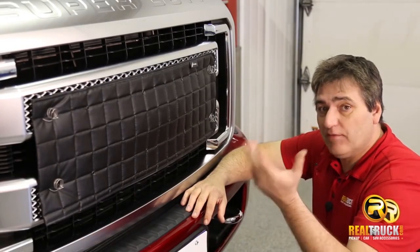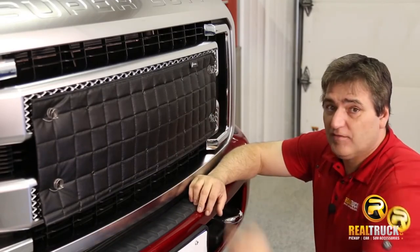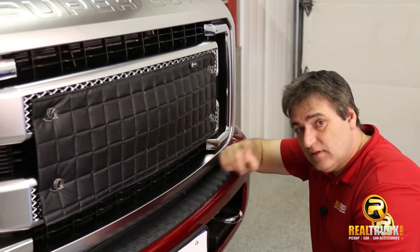So there you go. If you have a vehicle that doesn't have one of these designed for custom fit, the FIA Universal Winter Front is exactly what you need. So remember, until next time guys, happy motoring.